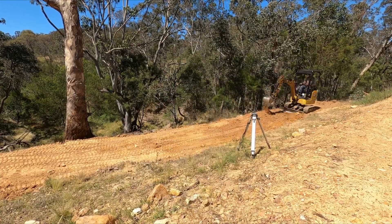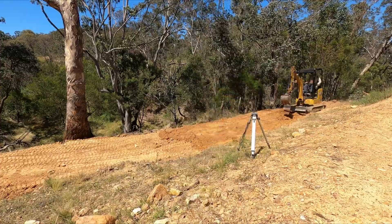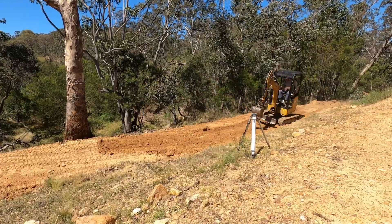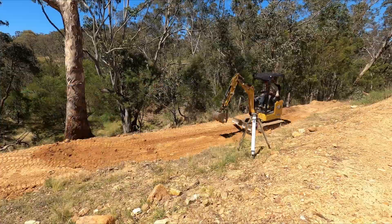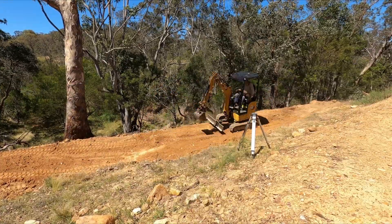I was running into some rock here. That back corner of the swale has a fair bit of rock in the ground, whereas closer up to the big tree there's still more clay.